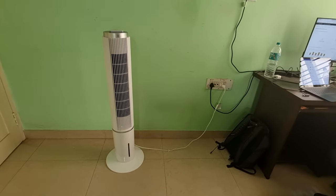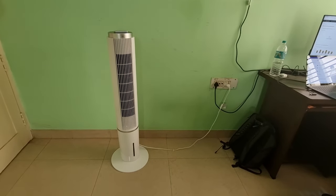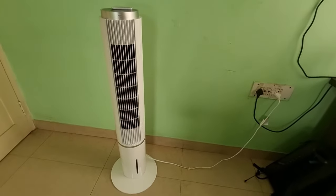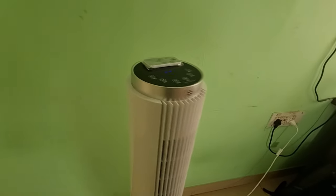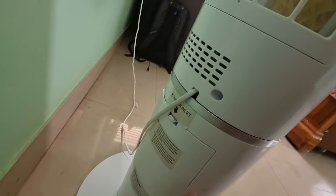If you are interested in buying a cooler in 2023, this is one of the options available. This is how it looks — the design is looking good, and there is an opening here where we need to pour in water and ice.